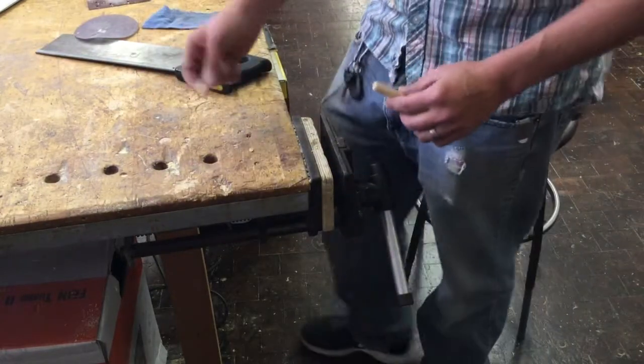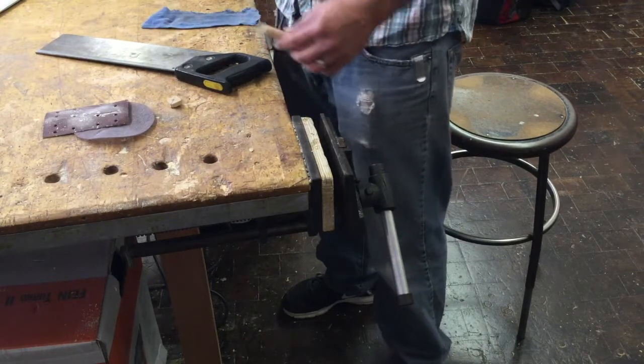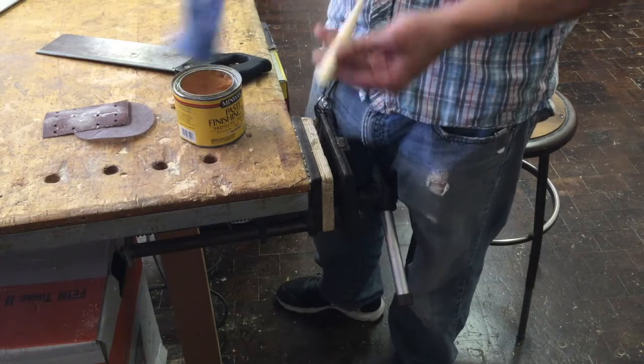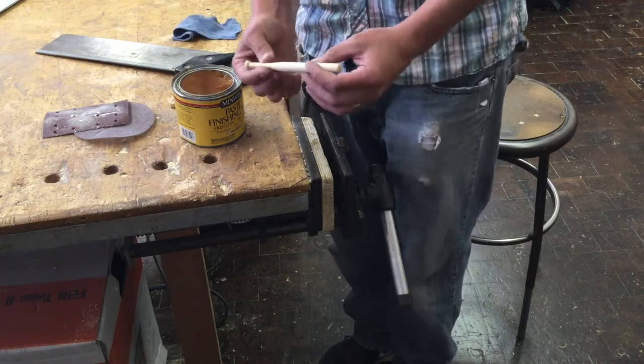After cutting off the ends and sanding them down a couple of times, re-wax or refinish both ends so that everything matches and it's shiny and smooth. And here's your final baseball bat.